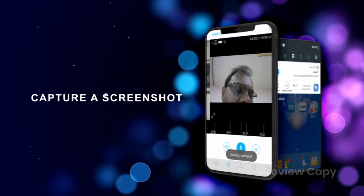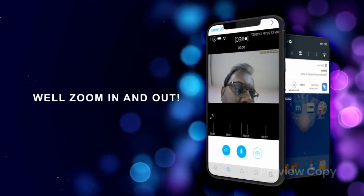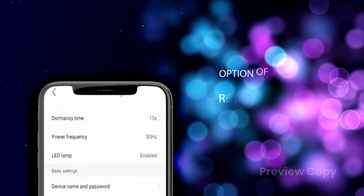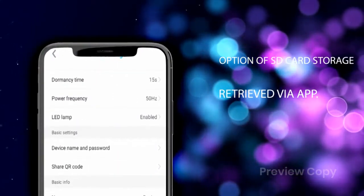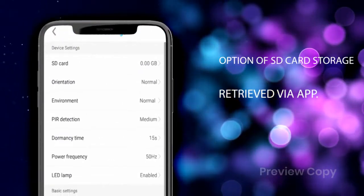Now you can capture a screenshot, speak, and do live recording as well as zoom in and out. If you go to the settings, you can see various options, including SD card storage, and the stored footage can be retrieved via the app.